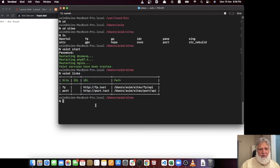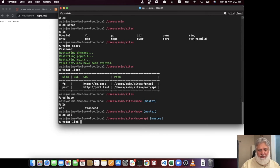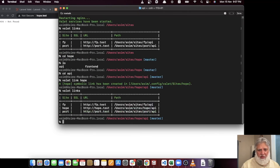Inside the 'hope' directory I have two subdirectories: 'api' (a Laravel installation) and 'frontend' (a Nuxt installation). Since I need to serve from the 'api' subdirectory specifically, I use 'valet link'. Go inside the api directory, run 'valet link', then set the site name to 'hope'. Now the link is ready — 'hope.test' points to the hope/api Laravel directory.